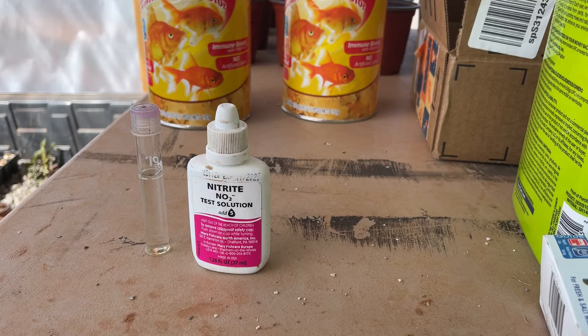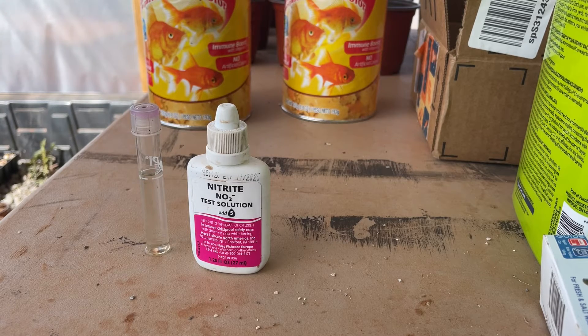Welcome back to a rather windy day here in western Oklahoma. Today we're in the Grit and Gravel greenhouse and we're trying to solve a problem that we've been having with nitrate levels in our aquaponic system.